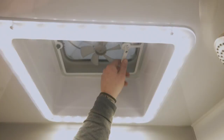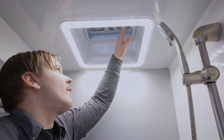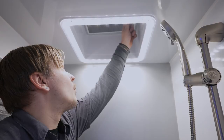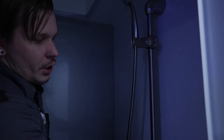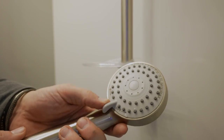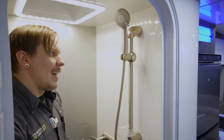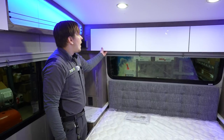In the separate shower, there's the same crank-up vent fan — always make sure it's closed before going down the road. There's also a light switch on the wall and an adjustable shower head with a standard on/off valve. That on/off valve lets you conserve water consumption, especially when boondocking on a tank. When camping with a lower-capacity water heater, a military or navy-style shower is always a good idea.